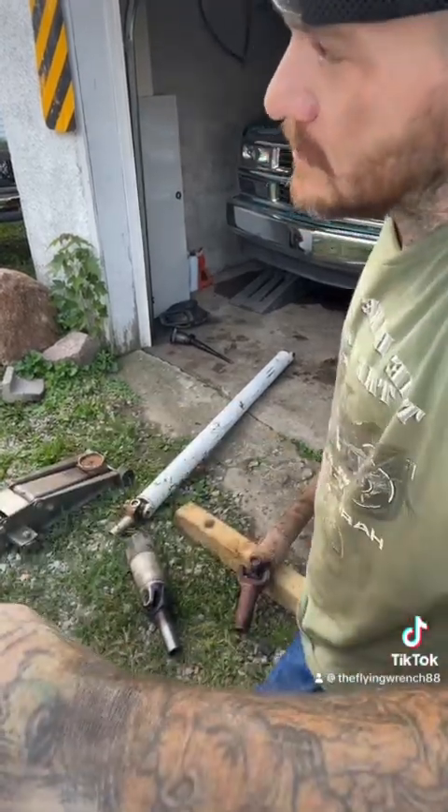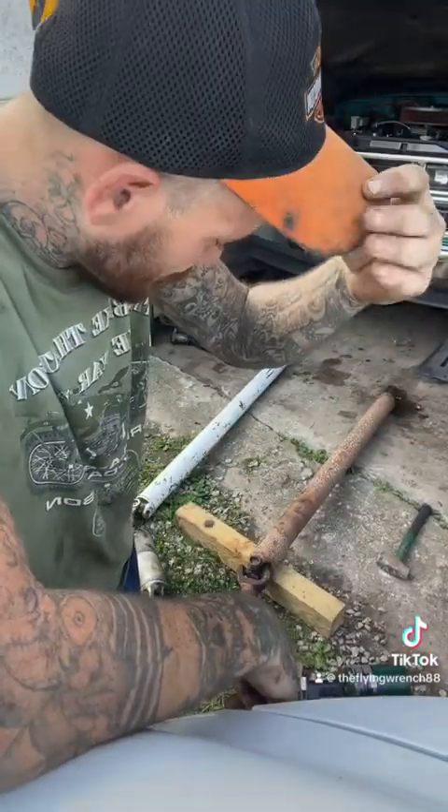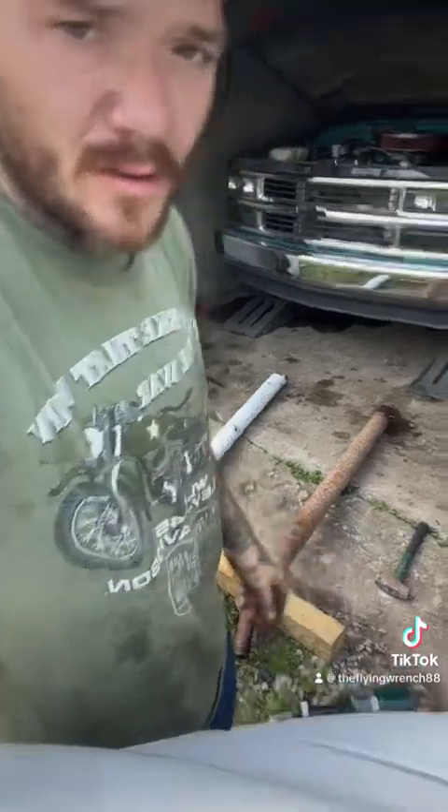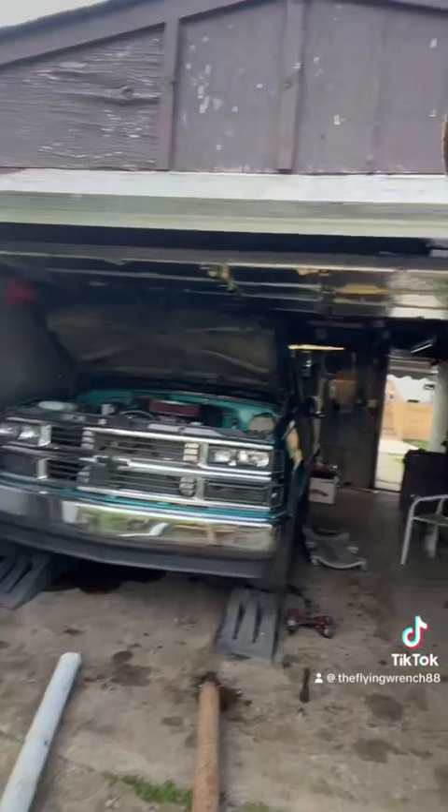What's up guys, we're changing some U-joints in the old OBS Chevy — things are whooping my ass today. I'm gonna have to fire the truck up for you in a little while because she is running amazing. I actually fired it up probably 45 minutes ago for the first time.